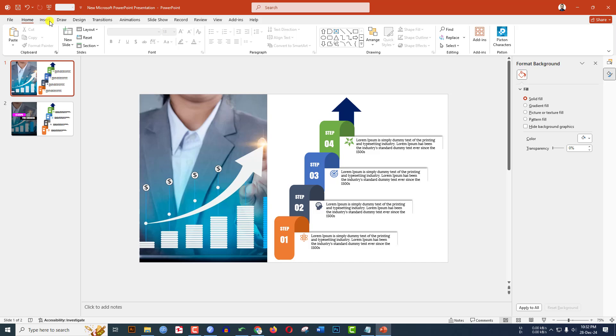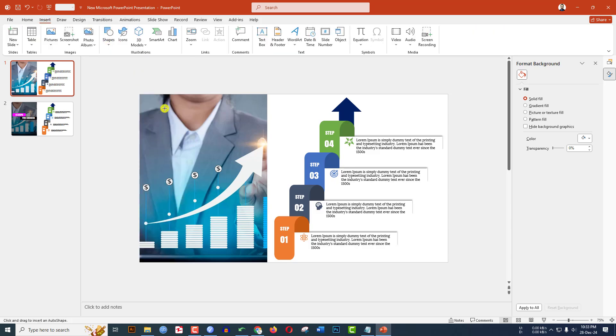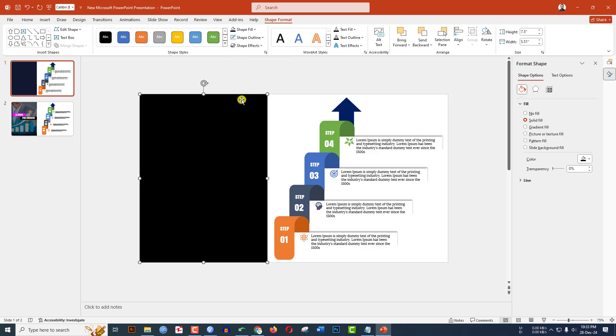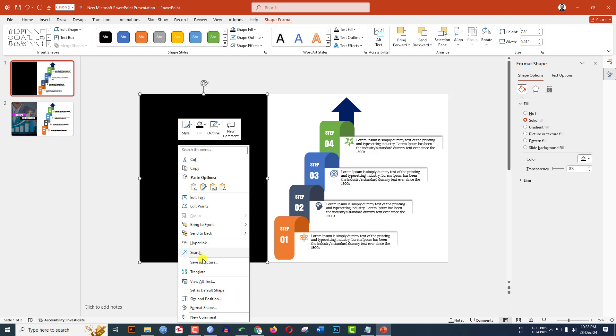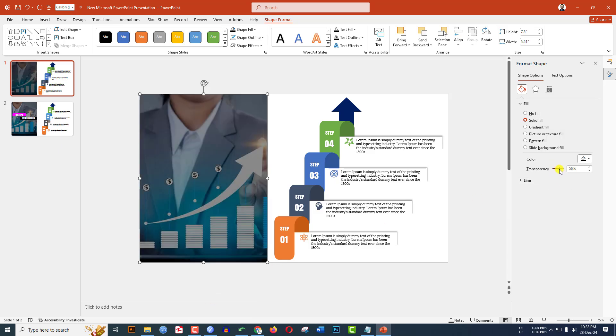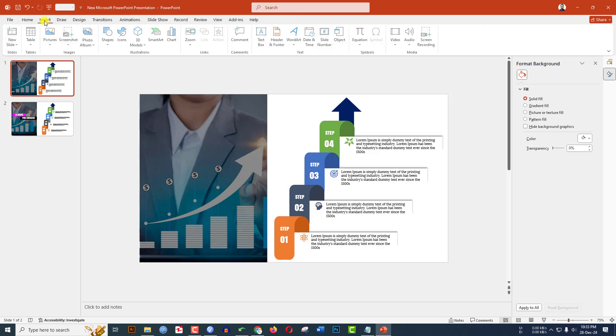Zoom out and place it. This is looking beautiful. Go to Insert, Shape, Rectangle shape, drag it. Shape Outline, no outline. Shape Fill, black fill color. Right-click, Format Shape, go to Transparency, and increase the transparency.